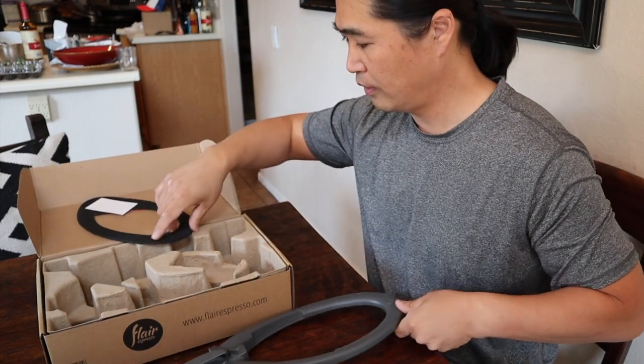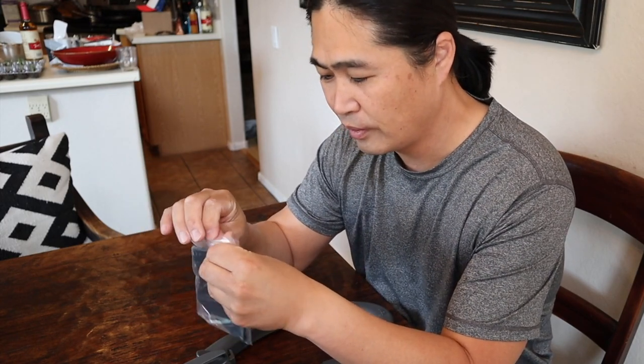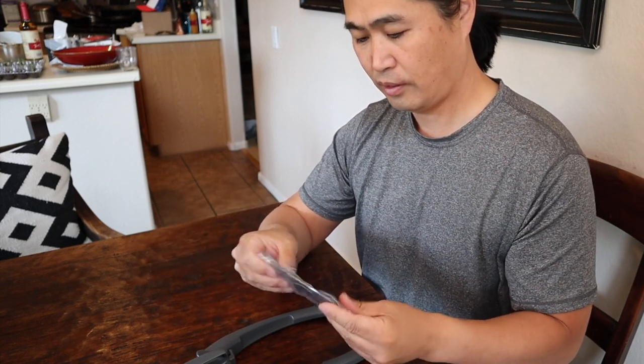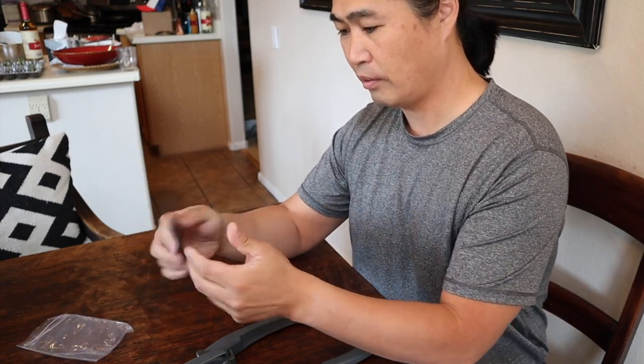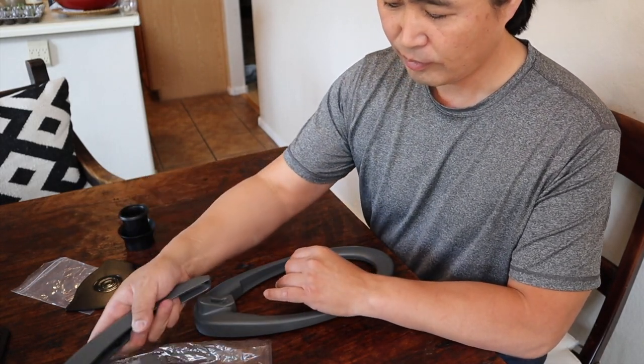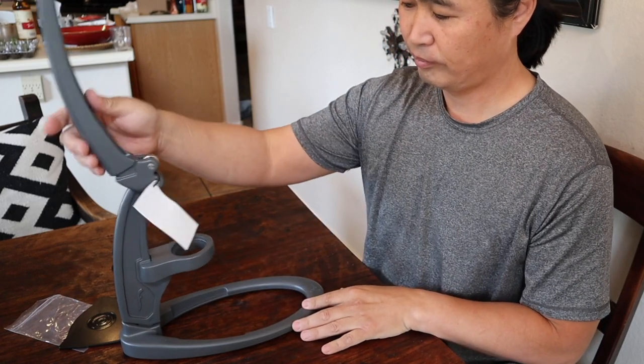Where is the tray? Aha, here is the tray. So let's put it together. This one out. So this is plastic — this is more like the entry-level model from Flair. I know they have the pro version; I think they are a couple hundred dollars more than this, but that looks amazing. And then just simply go like this. They have some screws there, but they say it's optional, so I'm not going to use that.